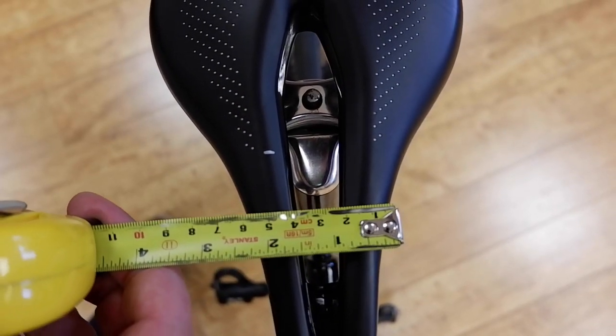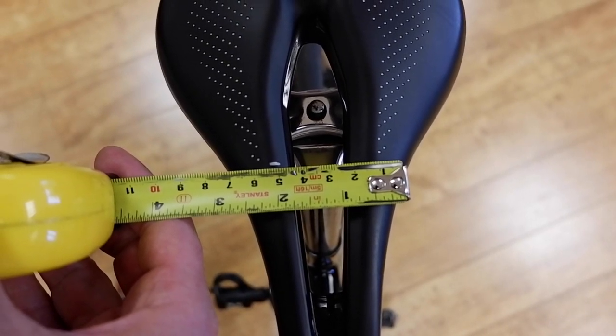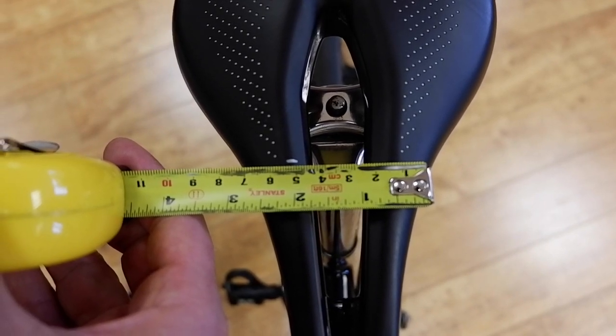First we run a tape measure back on the saddle until the point where it's seven centimeters wide and then make a mark with a sharpie. This will be our saddle reference point.